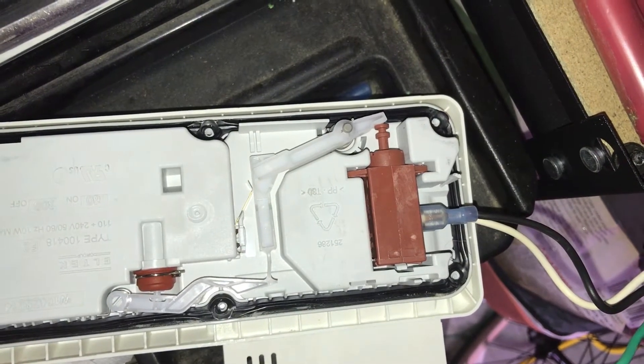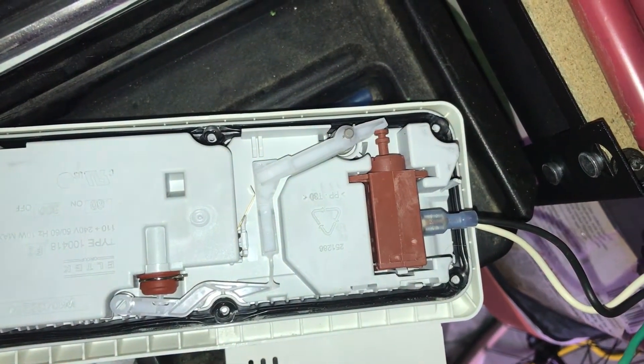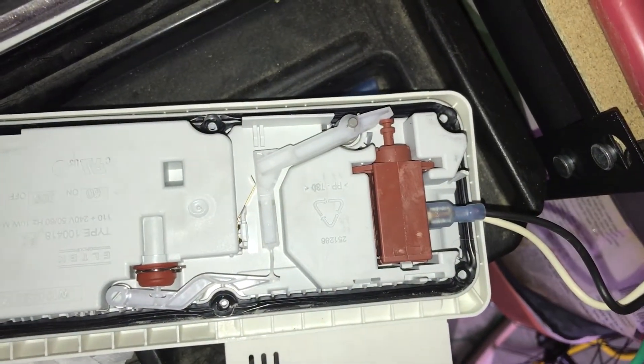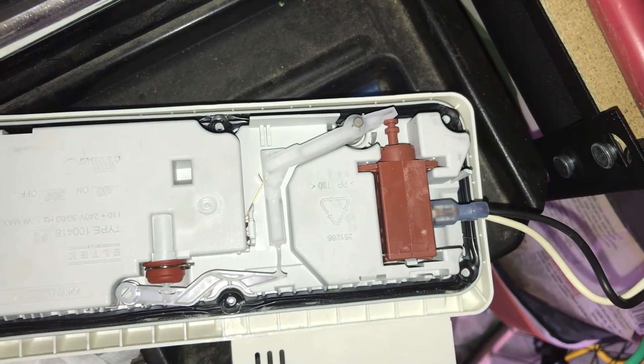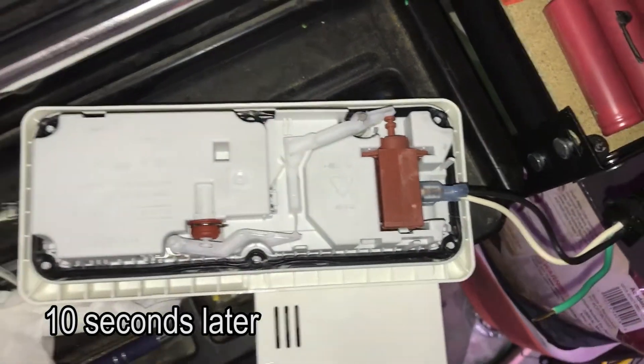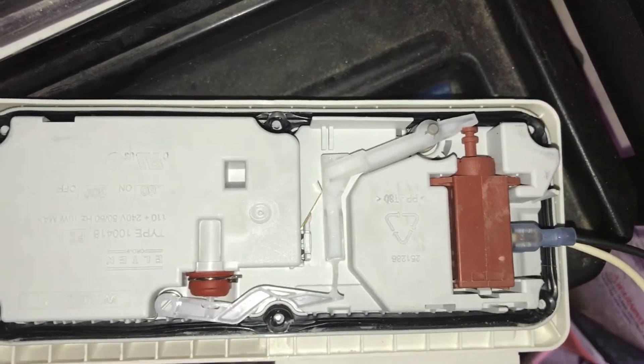At this point it is releasing the rinse aid, and then once it turns off it's going to slowly cool back down and then let it go. That's going to take quite a while — you might have to speed through this.